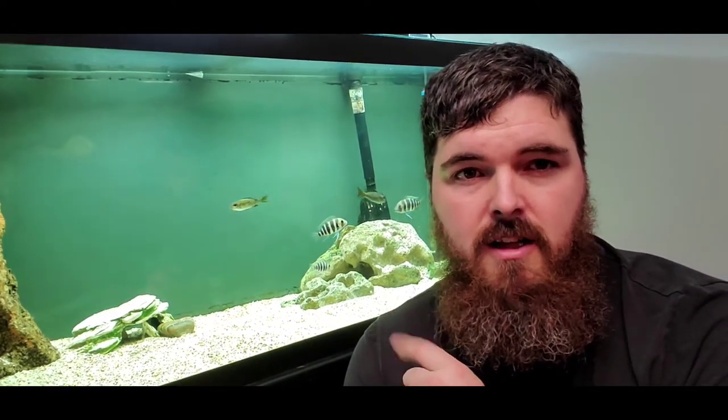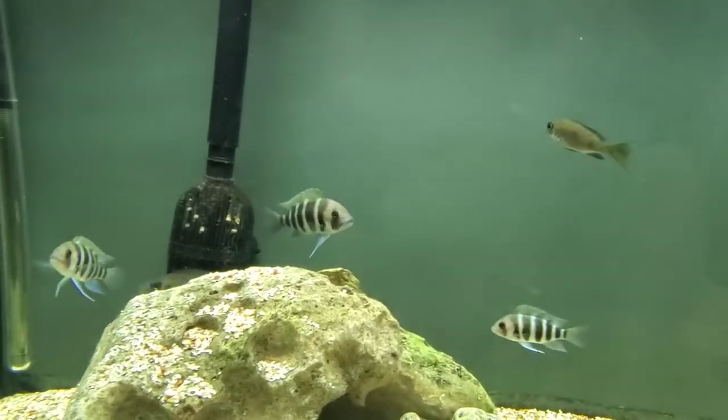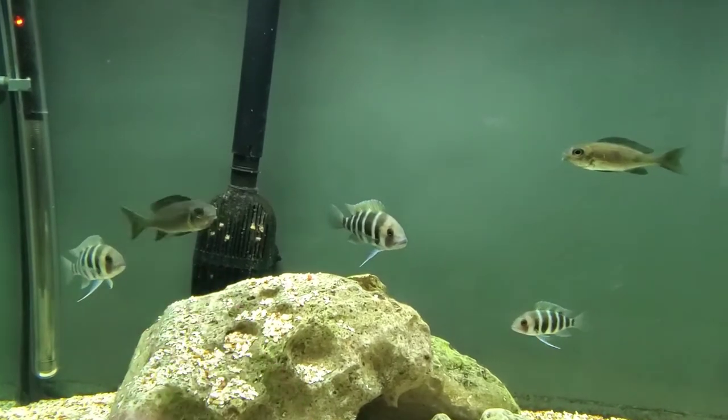I'll leave the description of what these guys are — I'll put the name of them in the description. At the end of the video I'll actually show a picture of what they're going to look like. So let me get a little closer up for you guys. This one up here at the top is going to be the female, and the one over here, that's the male.